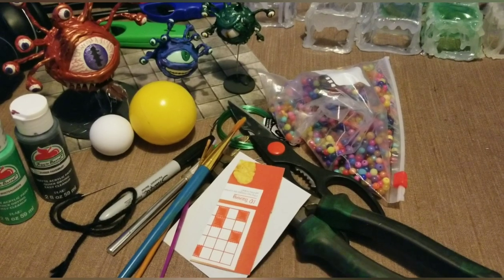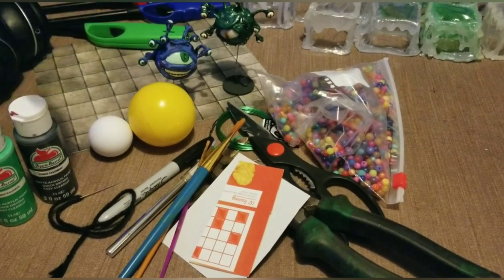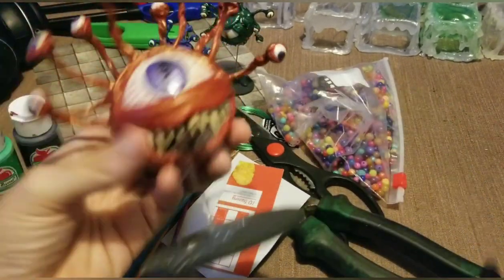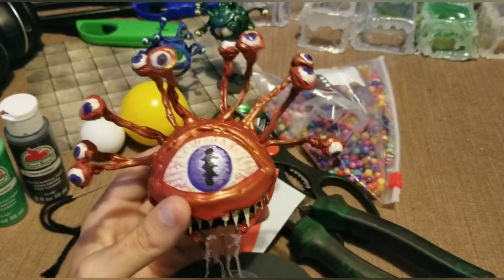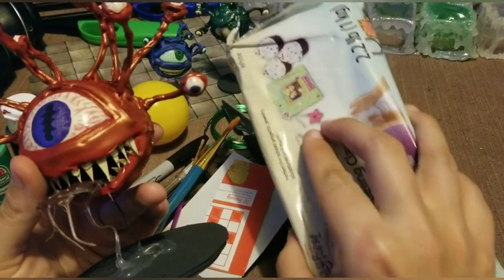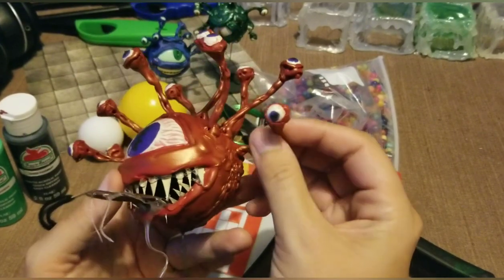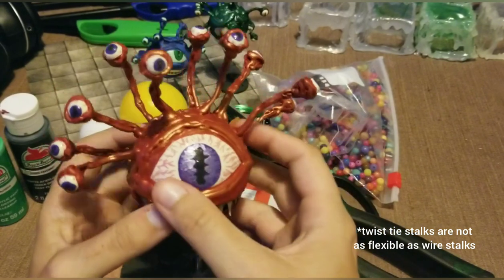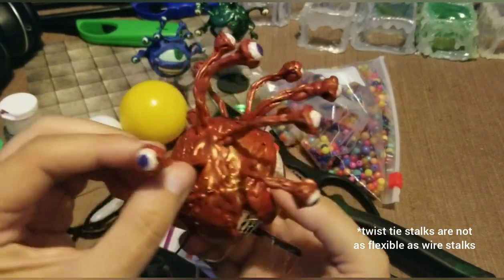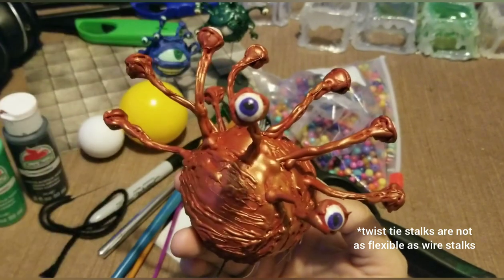The actual beholder is modeled from hot glue. Now you're probably asking yourself, why use hot glue? Well, these are a lot more fun than using clay because when it's dry, the eye stalks are flexible, which means you can pose your beholder. And that's definitely a lot of fun.